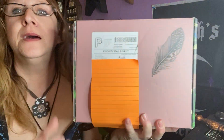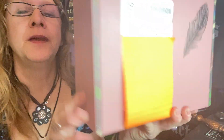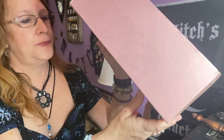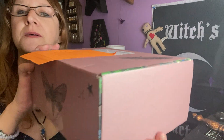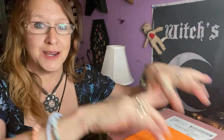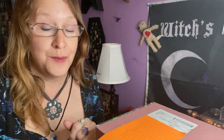So I got this beautiful pink or mauve color box with a pretty feather here, some moth, some moon, some stars — and on the back bottom, it's got a feather too. This is from Nine of Earth. They changed their boxes, even the outside to the theme, which I think is the only one that does it. So pretty awesome.